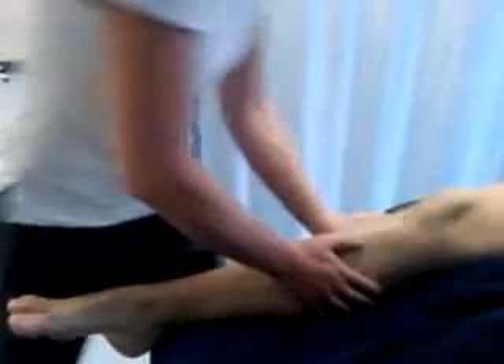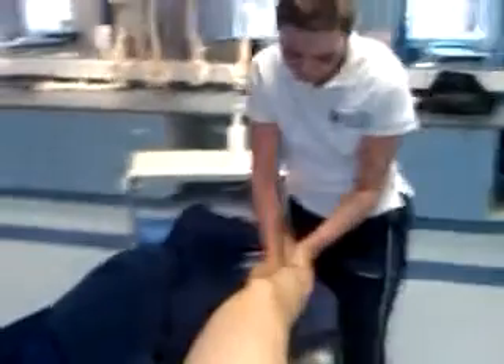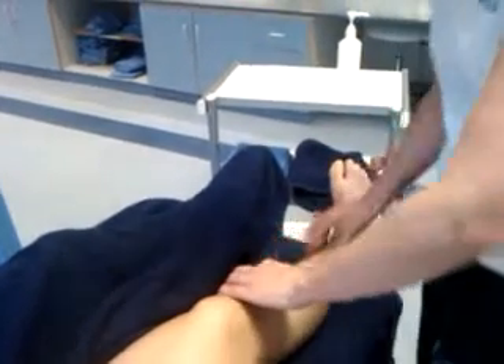We're going to do the same on the other anterior side, just stretching the tissues. We can stretch any adhesions away from the tibia.